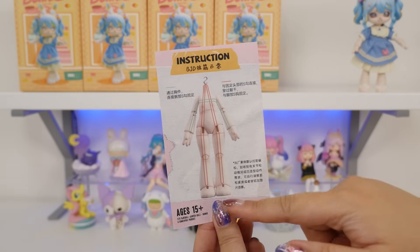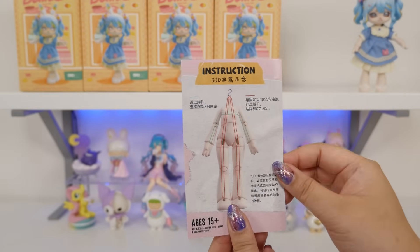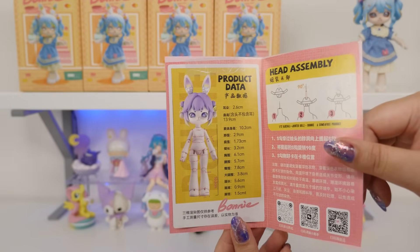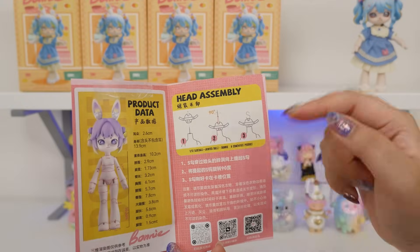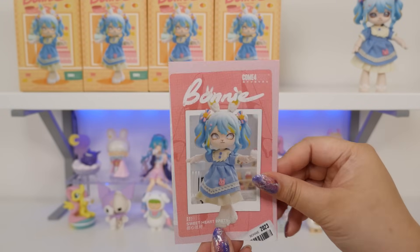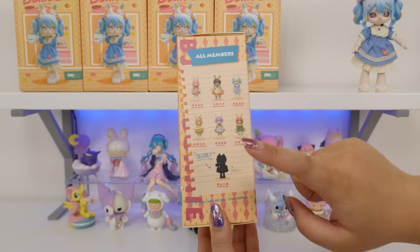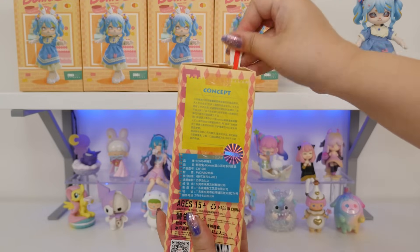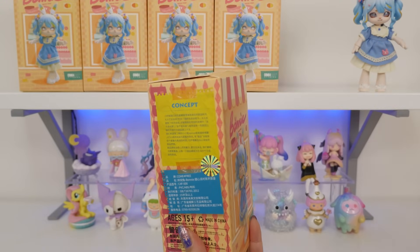It does come with an instruction sheet. This is how it is strung and that's why it's sometimes harder to pose. Here it gives all the measurements, which is great if you're wanting to customize or make your own clothes. There's the purple-haired one and it tells you how to do the head assembly — so this is really useful. You should keep at least one of these. Now let's open the second one. There is a secret one and I've seen it — it actually was on the big box, and I would love to get it because that is one of my favorite dresses too.